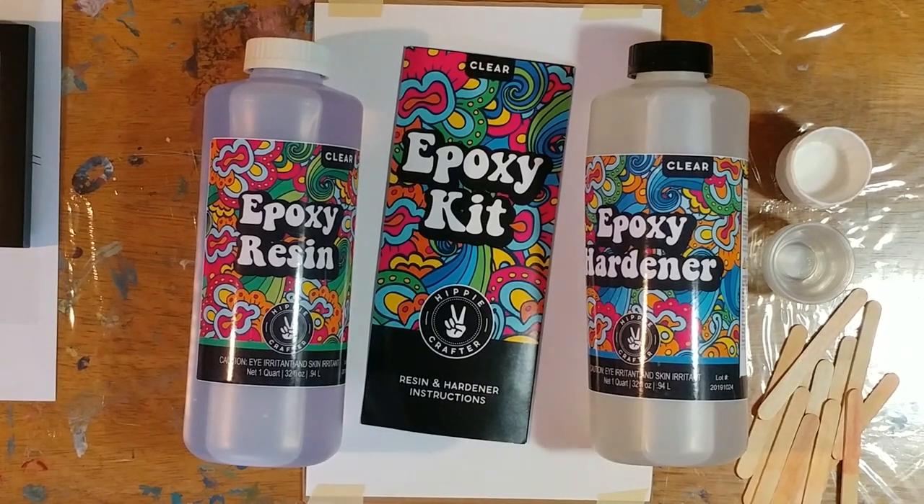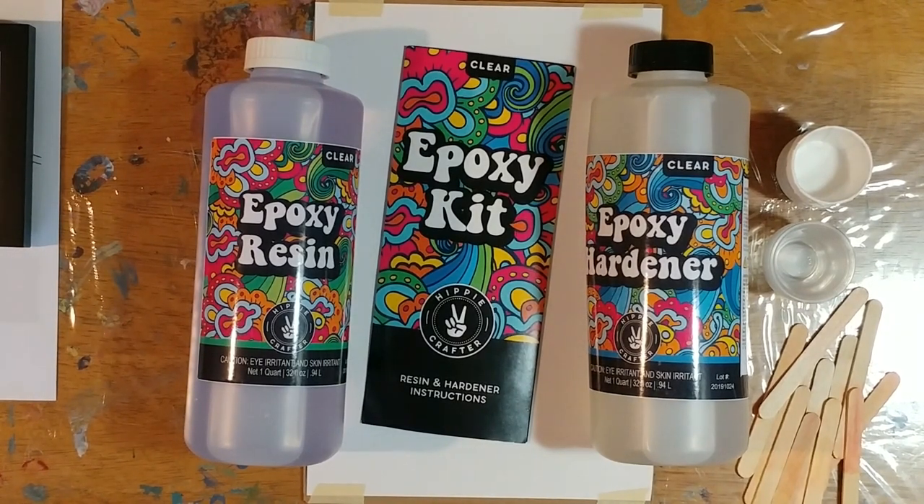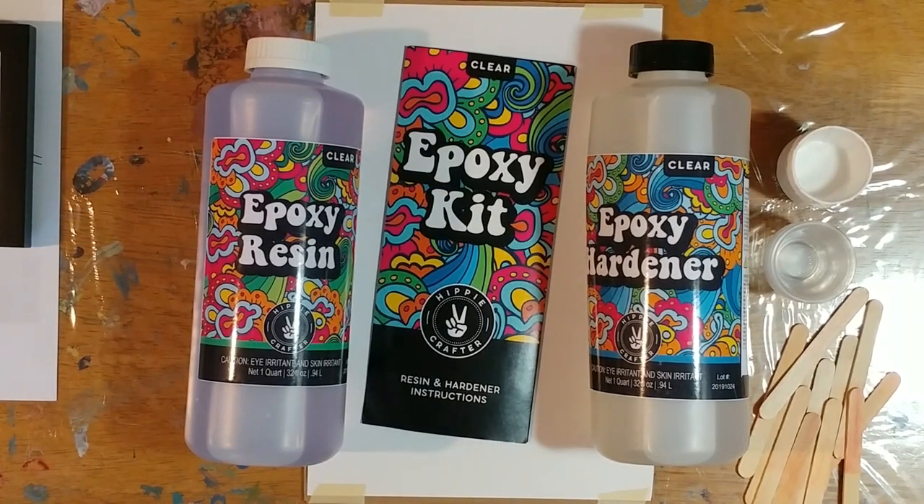Hi guys, I'm back and today we are working with a brand new epoxy resin from a brand new little family-run company called Hippie Crafter. They sent me some of this resin and asked for an honest review on my channel, so that's what we're going to work on today. We're going to use their epoxy resin as well as their new mica powders, and we're going to mix some resin with mica powder and do a little pour — a little idea I've had for a long time.